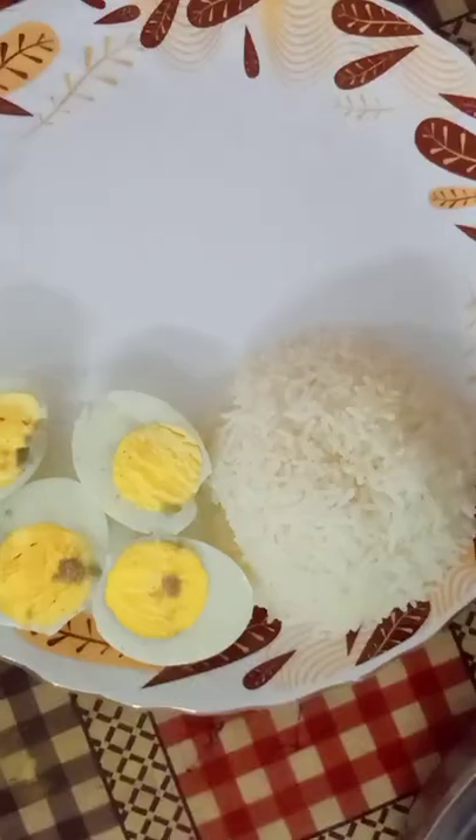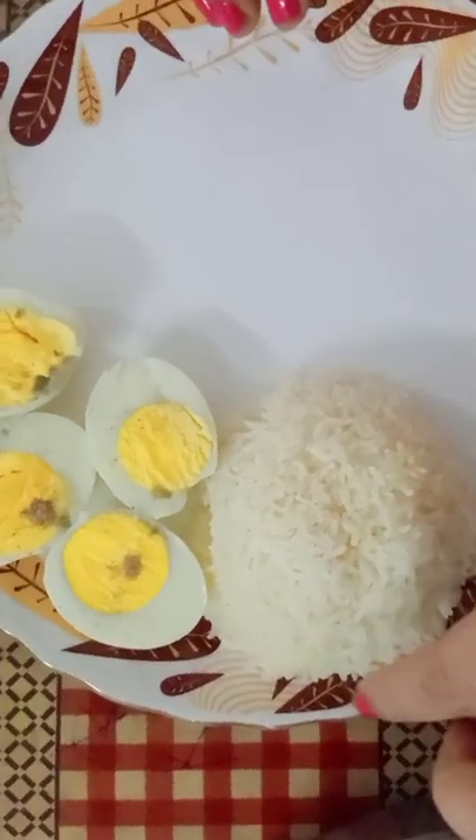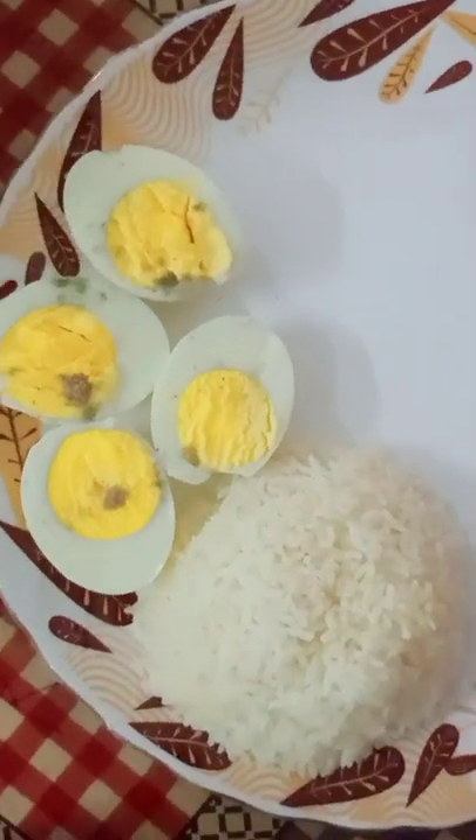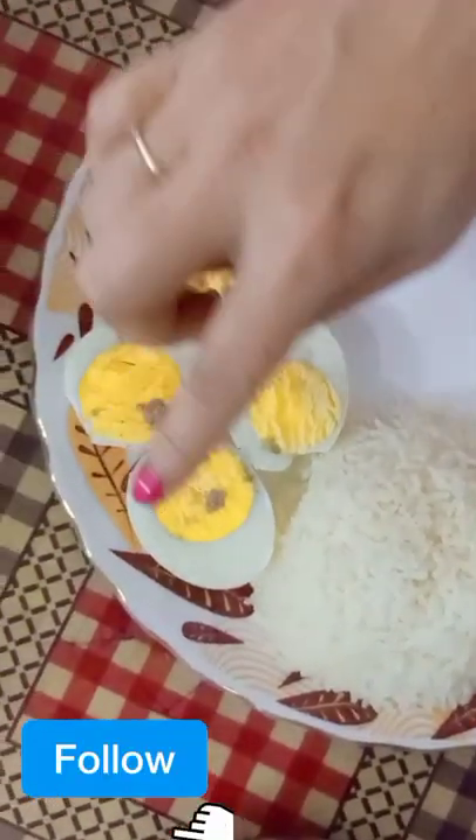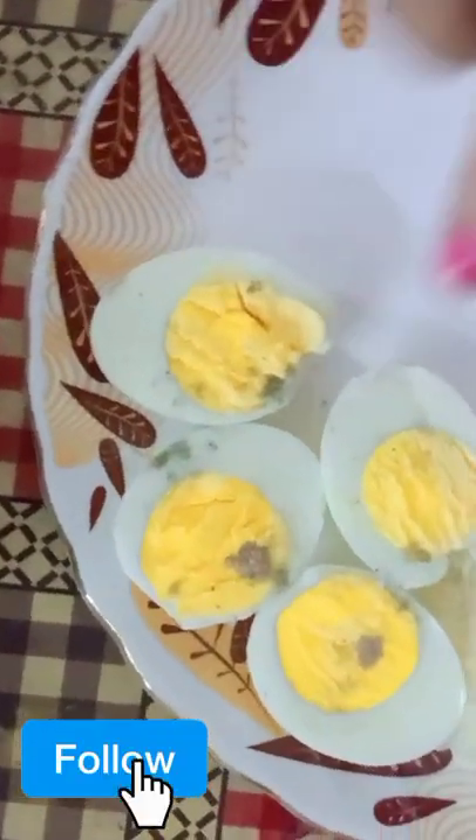I am doing this for my daily life, and I don't have any gaps in this diet. I have common carbs — I have a lot of carbs — and I have a lot of protein.